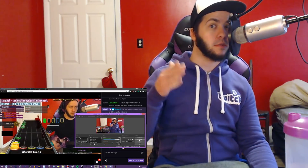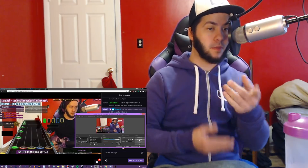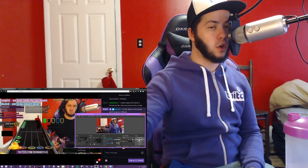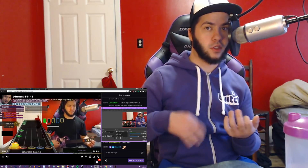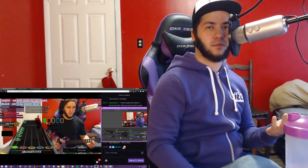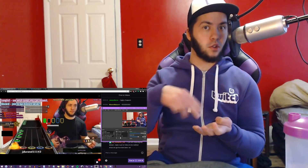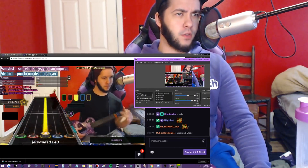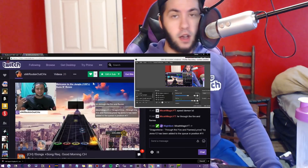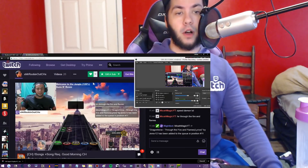It's Jeremy. I wanted to make a video because some people were asking how I set up the input display for the stream. It registers all your frets and strumming, and it really helps if you're trying to explain something to someone. Before I get into that, I want to give a shout out to Mr. Rockin Out GH, Ruben - a good friend of mine. Make sure to give him a follow; he helped me set this up.